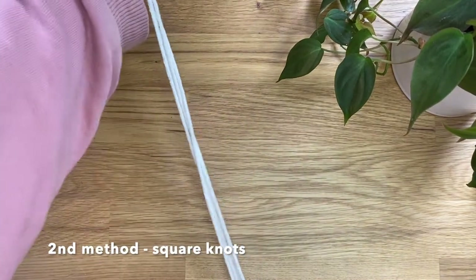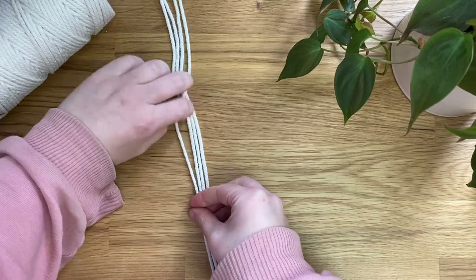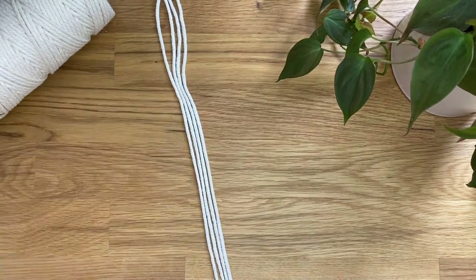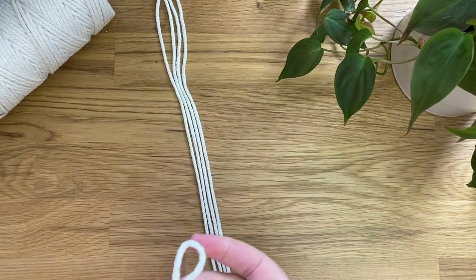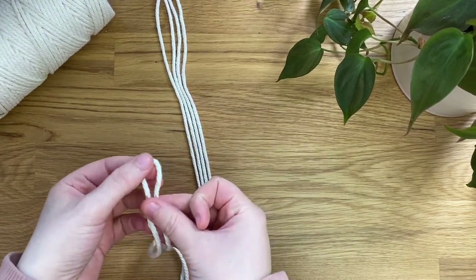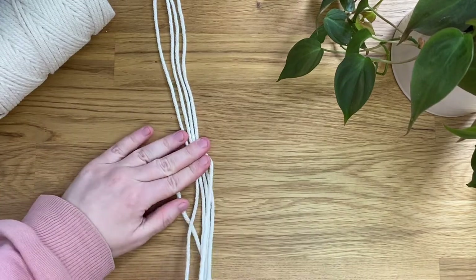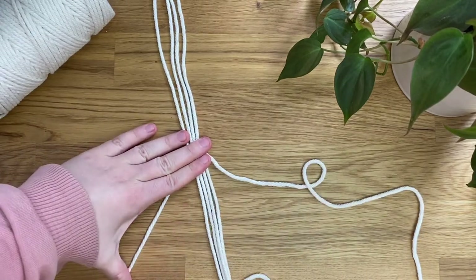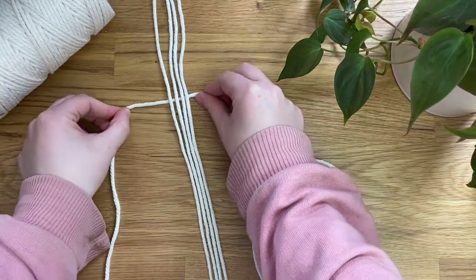Now on to the second method. I split my cords in half and I put the middle point on the desk and I'm laying them out. Then I'm just taking another scrap cord that I've split in half, taking the midway point and I'm going to place it about five centimeters above the middle point of my plant hanger. I'm placing it behind like so.